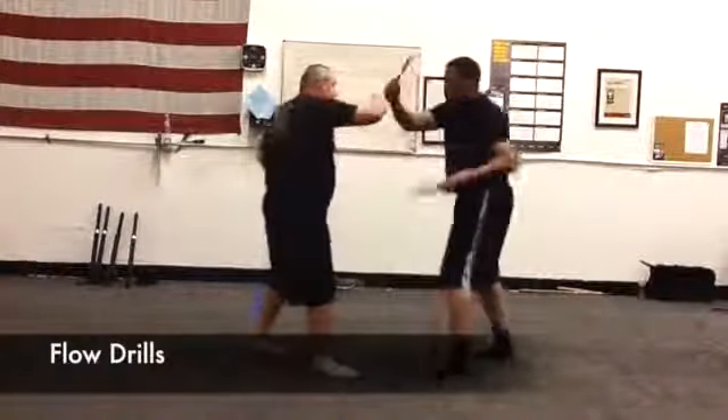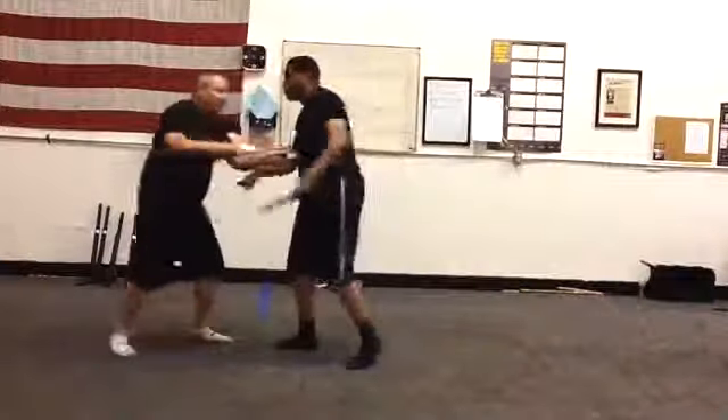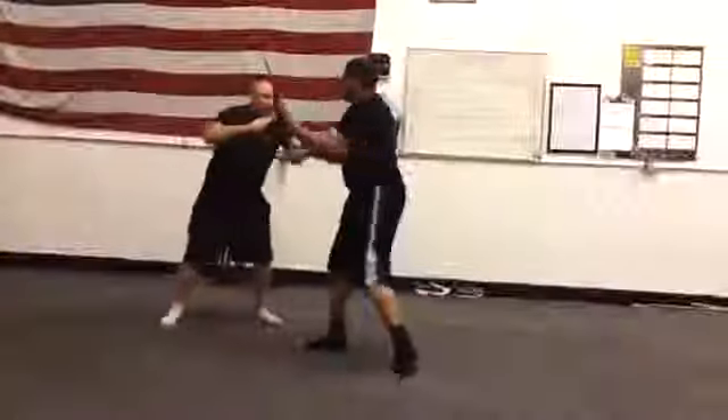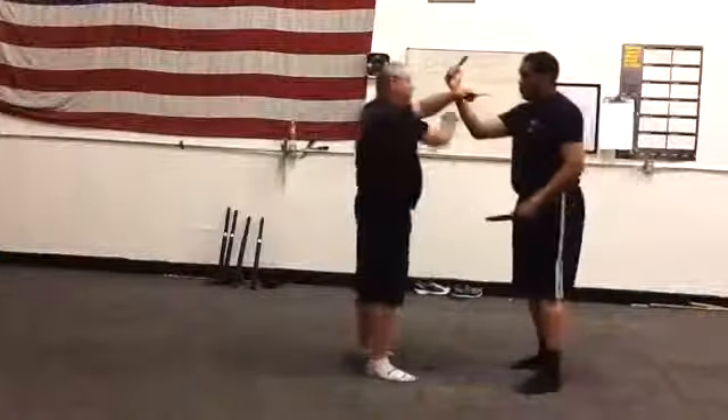We're in this basic flow. Now what I want you to do is, within that flow, insert — so one person is a feeder and the other person is starting to find all their techniques from the base of the fire drill here.